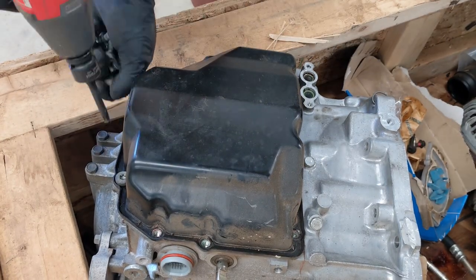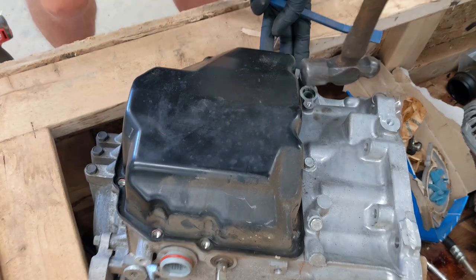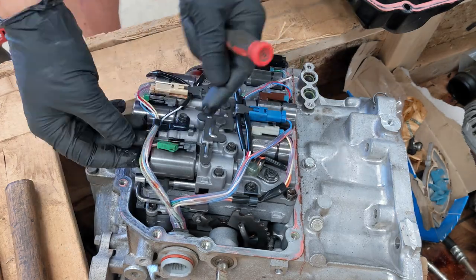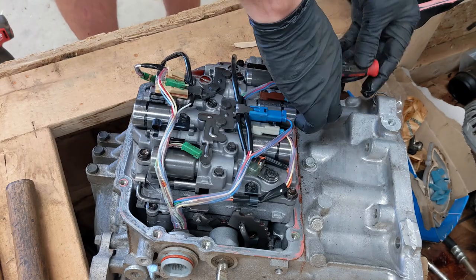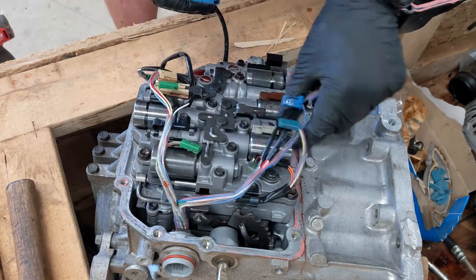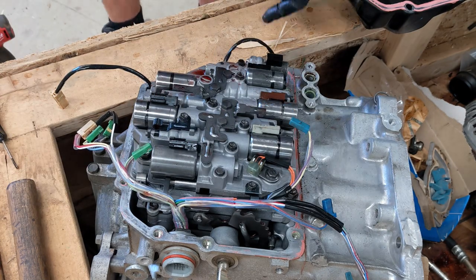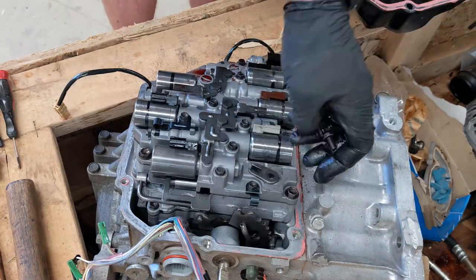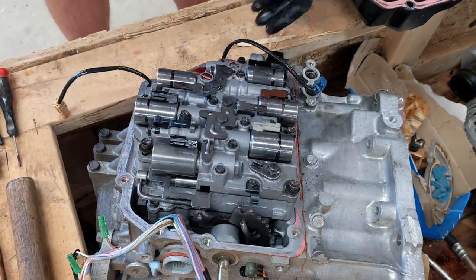Hey guys! In this video I'll be replacing the valve body of my XC90. I decided to replace it because the transmission had really poor shifts once it got hot. I had a spare transmission from another XC90 which got replaced because it got some coolant in there. It still shifted fine so I'm hoping it will solve some of my problems.